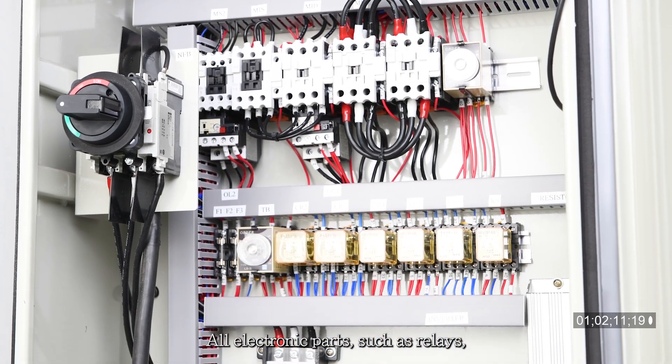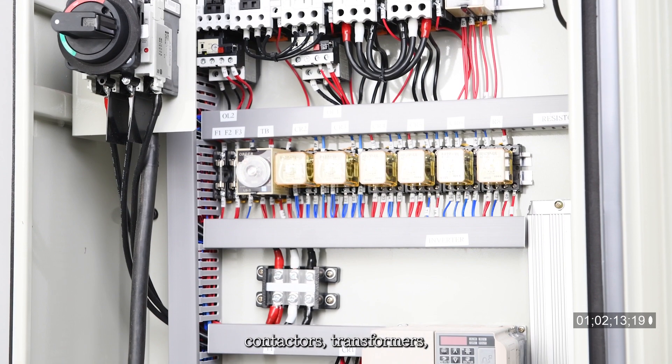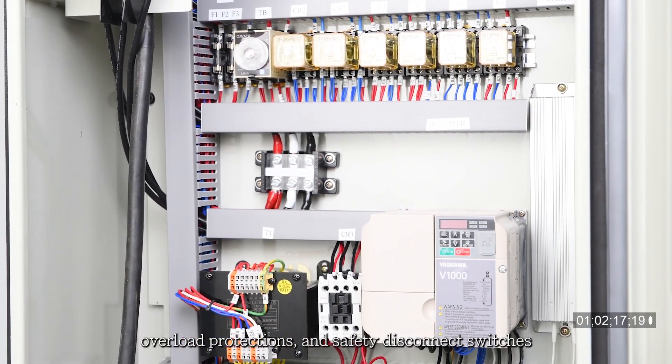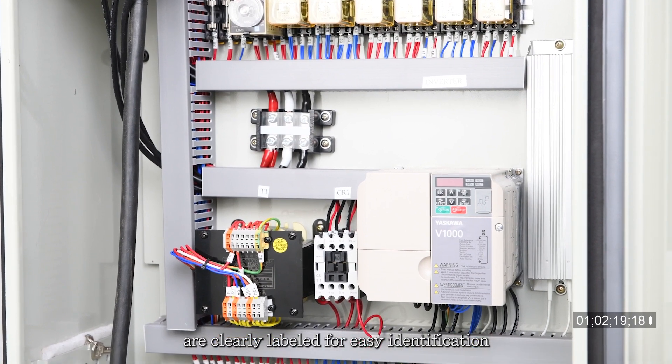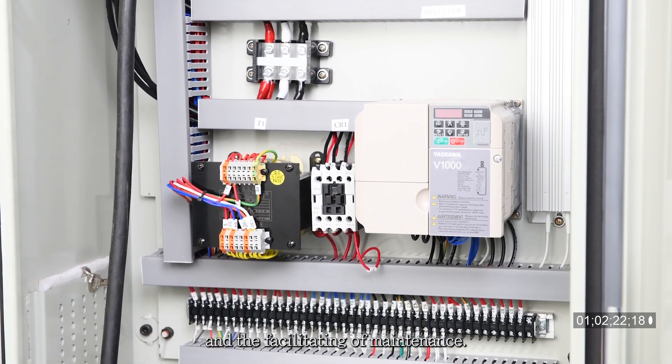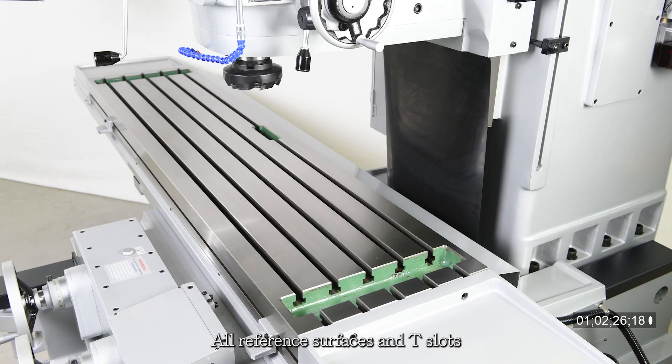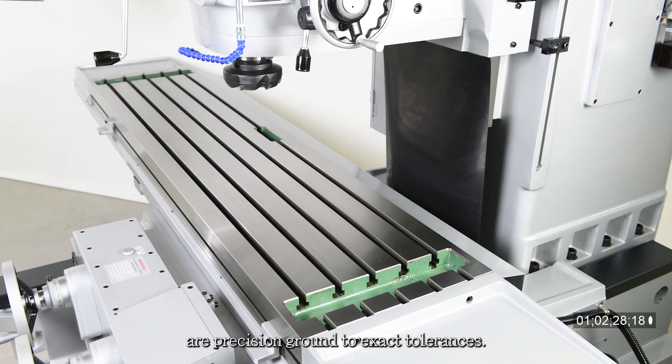All electronic parts such as relays, contactors, transformers, overload protections, and safety disconnect switches are clearly labeled for easy identification and to facilitate maintenance. All reference surfaces and T-slots are precision ground to exact tolerances.